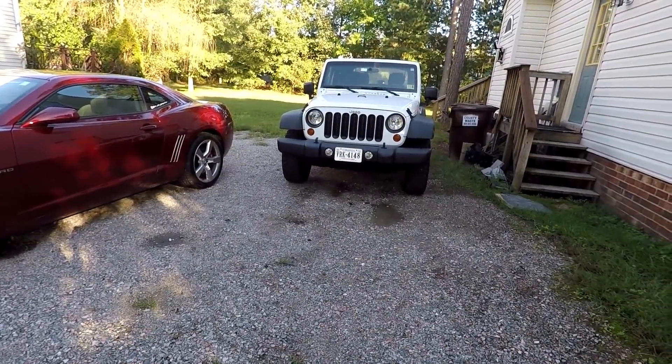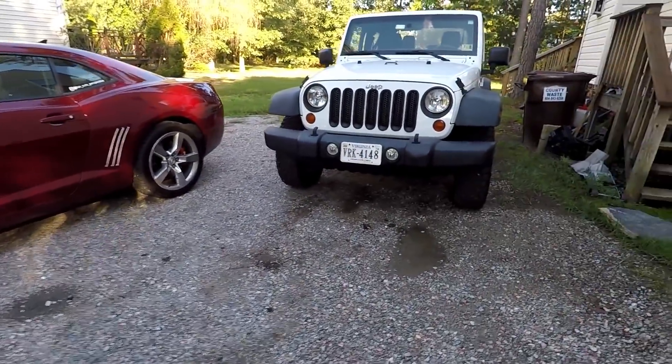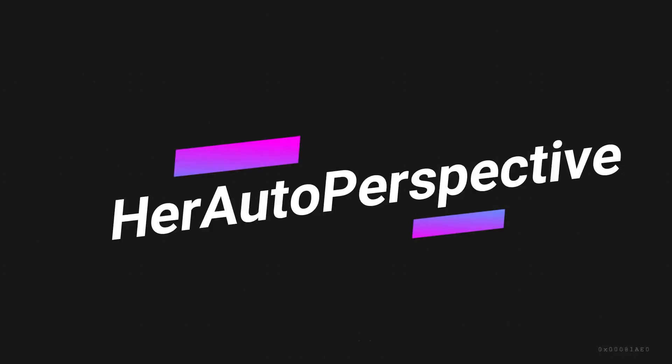What's going on guys, it's Alexa back with another video. Today I'm going to be giving you guys a few updates about the Jeep. A lot has happened with it in the last five or six days, and of course I've been practicing driving it. I've only had it for about two and a half weeks now. I've comfortably driven it to work, which is mostly highway traffic. It's a 2011 Jeep Wrangler Sport.